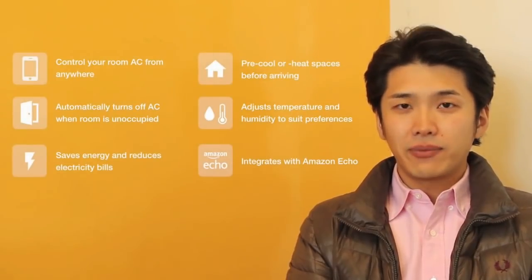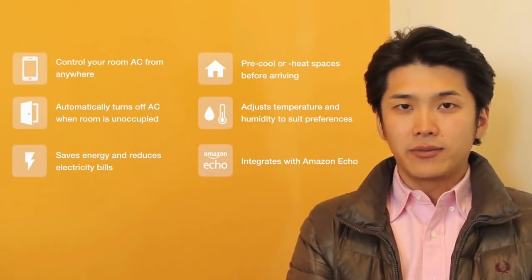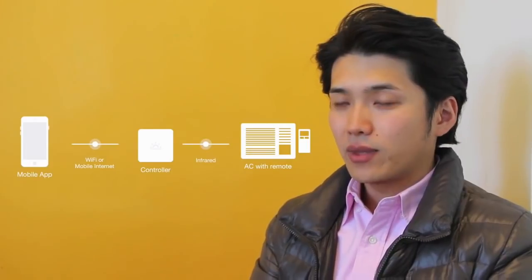Access your AC with a smartphone and automatically turn off your AC with a motion sensor. WeMo is connected to home Wi-Fi, and you can communicate with your smartphone via mobile internet. It uses infrared commands to communicate with existing ACs.